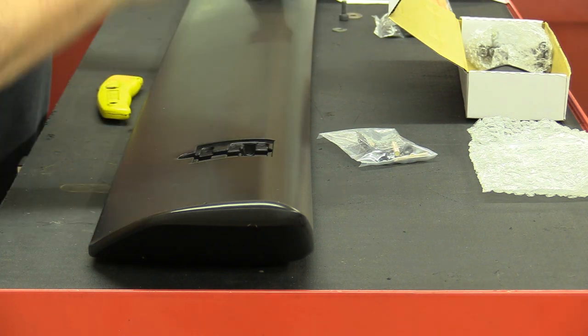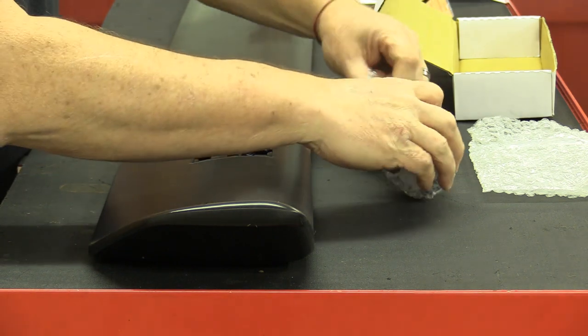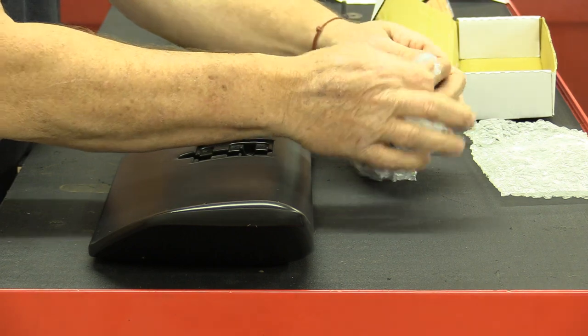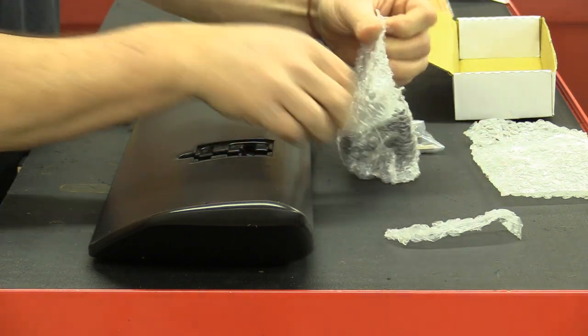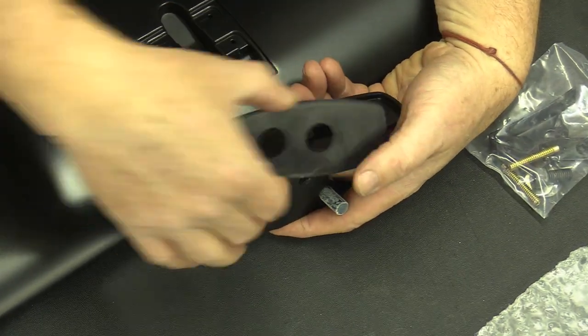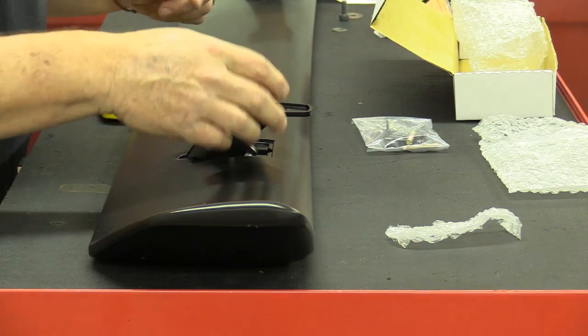First thing I'm going to do is put in the stanchions. That's these pieces here in the plastic bubble wrap that at some point today one of the kids will probably make off with and make loud popping noises. These go between the stanchion and the deck lid. I'm going to set this aside in the box and take and put the stanchion in its position here.